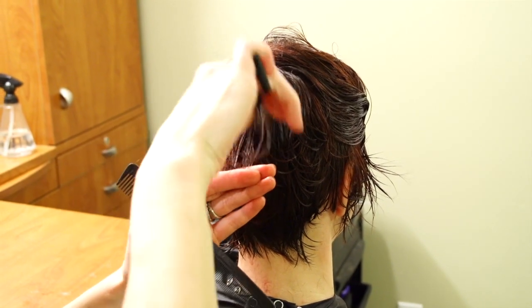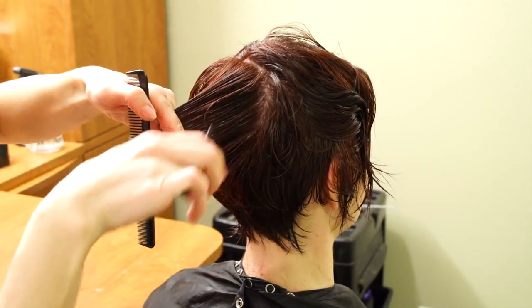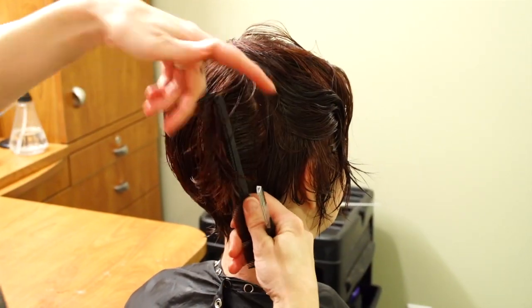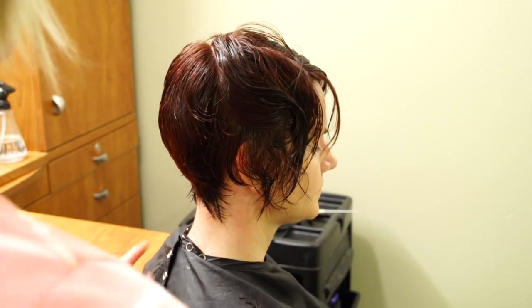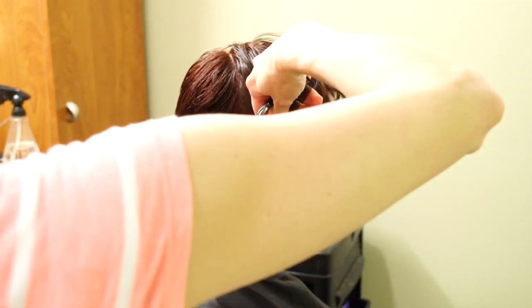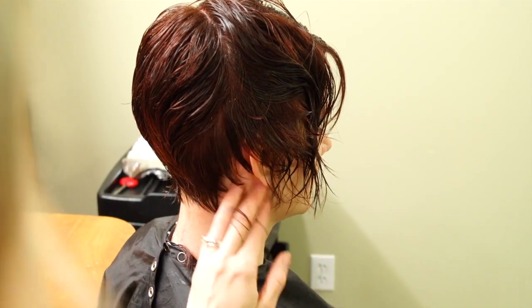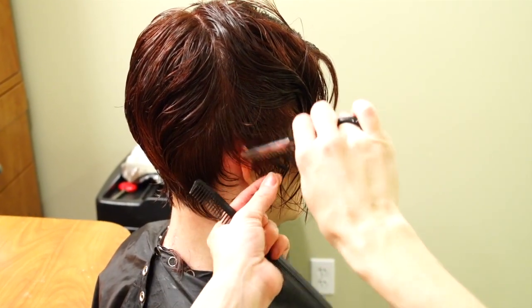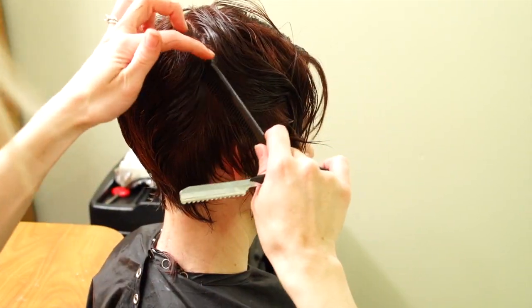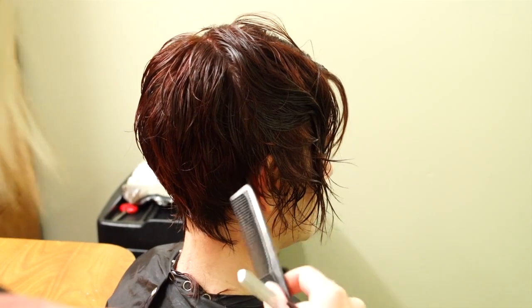I'm taking the razor and just penciling out chunks of hair. If their hair is not very thick you need to be more conservative on this step, but she has a lot so I can take a decent amount. Take it slowly and make sure you can see what the hair is doing — don't take too much out. When we get around to where the ear meets, I'm going to start taking sections diagonally, pulling them forward and piecing them out to take more bulk out right here. If you cut with the razor in the direction you're going, you can see how it's going to be laying. Do the same thing on the other side — take the hair up sideways and pencil out some of the bulk.